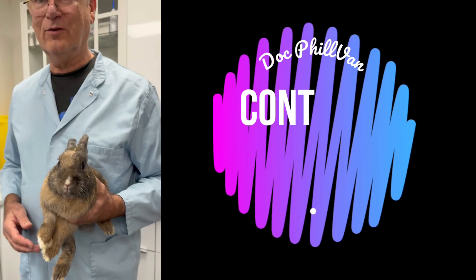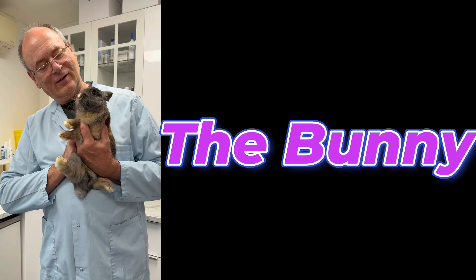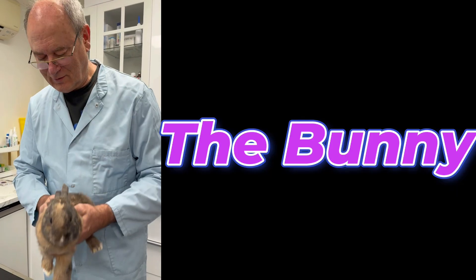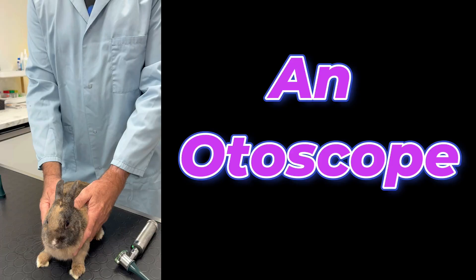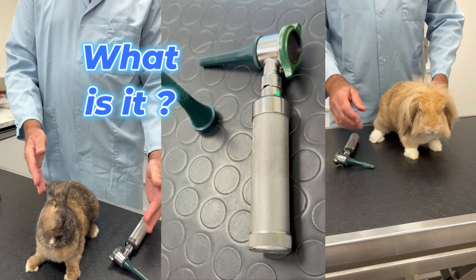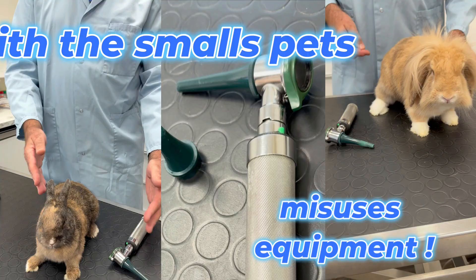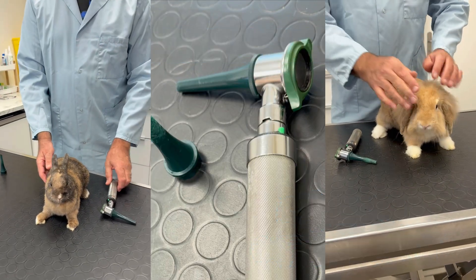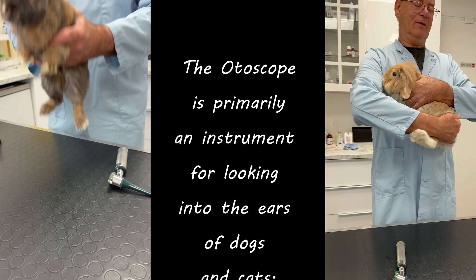I'm going to show you how to examine this little rabbit's teeth. Here is a little rabbit, and we have to look at all its teeth. To have a look, I'll use our otoscope. With the bunny, we repurpose equipment. The otoscope is originally an instrument used to look inside the ears of dogs and cats.